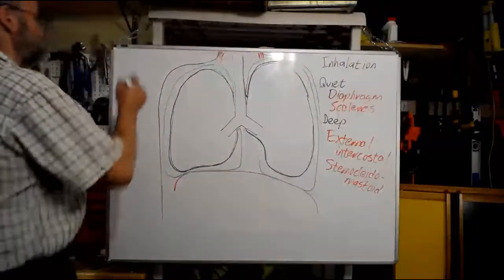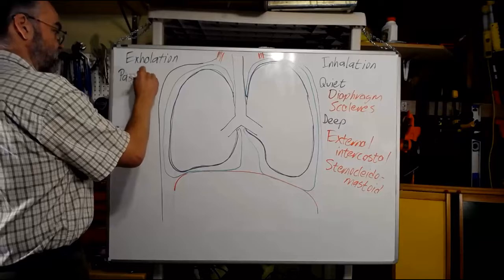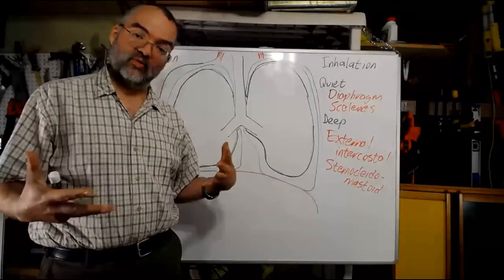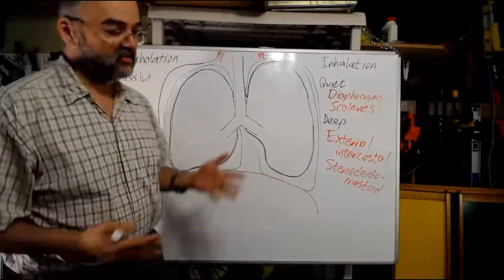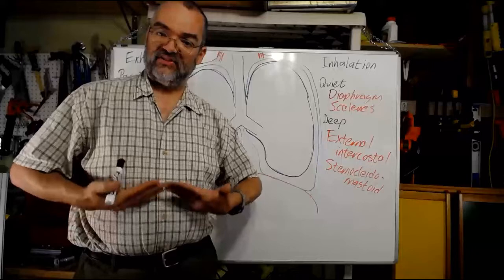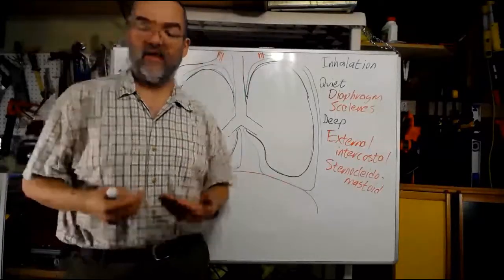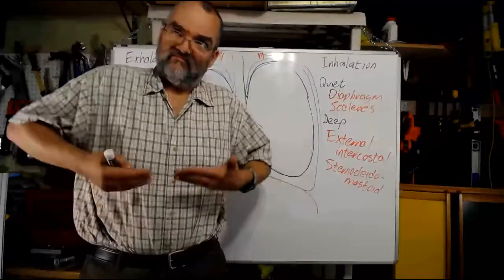Now what about exhalation? There are two kinds: passive and active. Passive exhalation is the easy one — we take advantage of the fact that our lungs have a natural tendency to collapse. We don't have to do anything to make that happen; it comes from the internal elasticity around the alveoli and from surface tension. All I have to do for a passive exhalation is stop inhaling. If I've breathed in with my diaphragm and then stop contracting it, the natural elasticity of the lungs pulls the diaphragm back up as they compress, lowering the volume, raising the pressure, and causing air to come out.